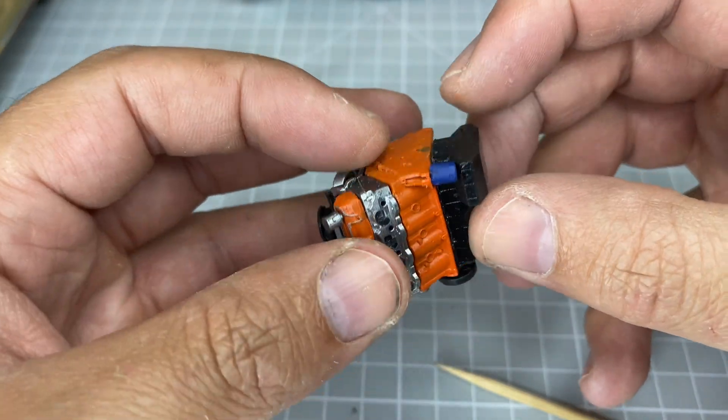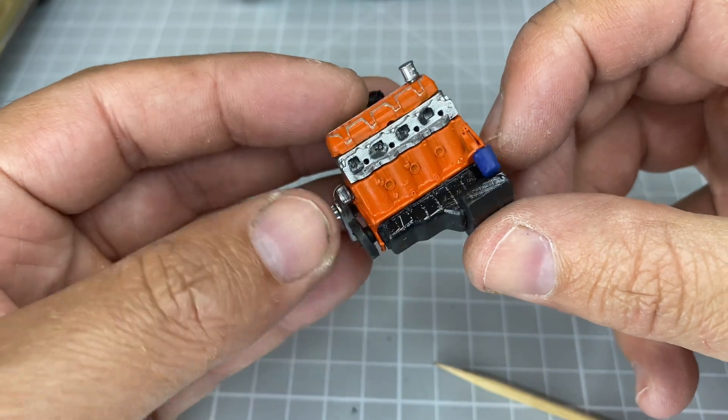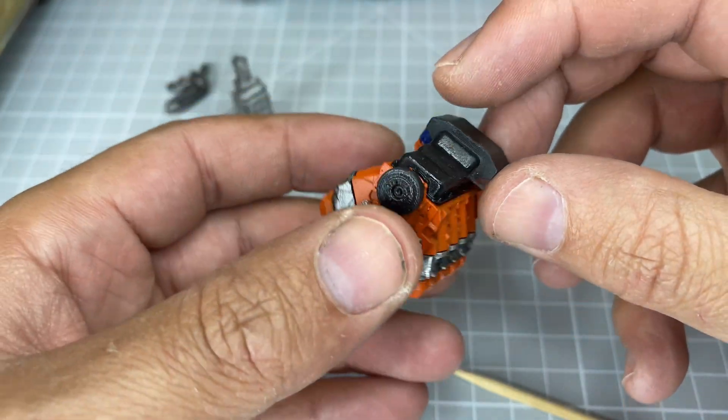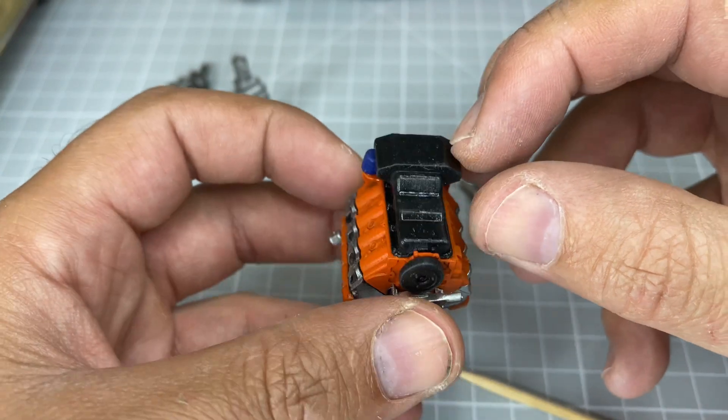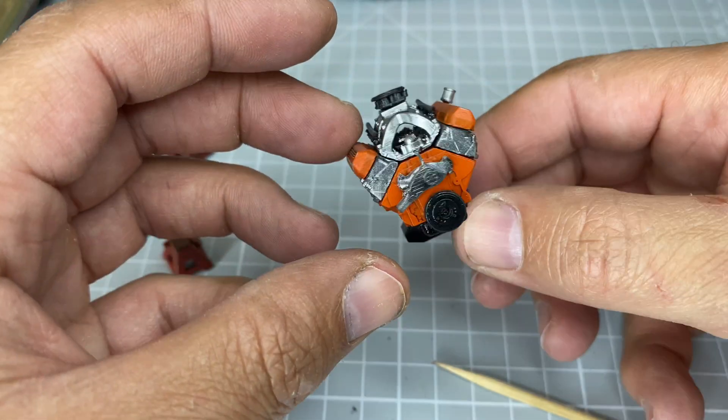The sump is pretty big — that's the shape of it. My printing capabilities were a bit limited when I ran this, but that sump will be pretty smooth along the sides with big baffling across the bottom. The oil filter is a separate piece.